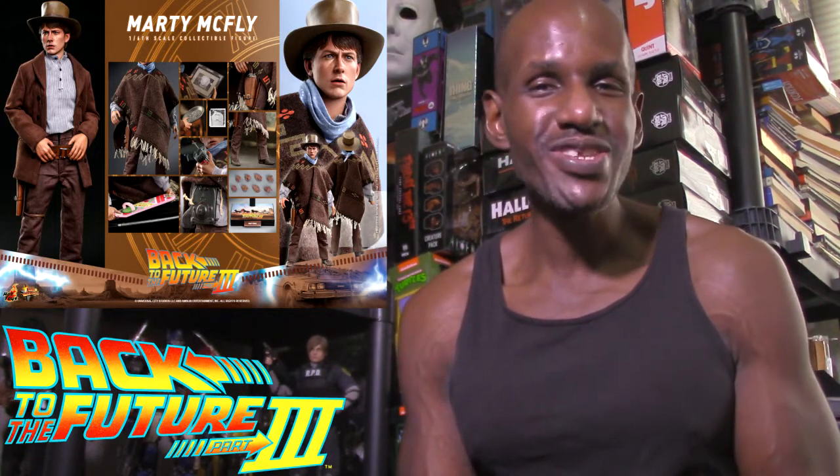They already did have those original film figures, and I'm hoping they bring back Part 2 figures as well. I suspect they probably would, and I'm also hearing speculation that they might include the DeLorean too — though I bet that would be expensive.